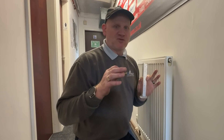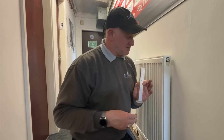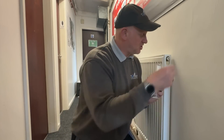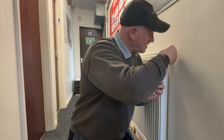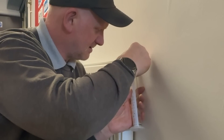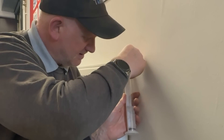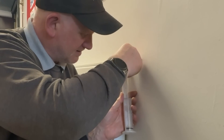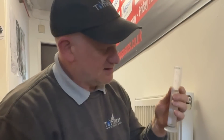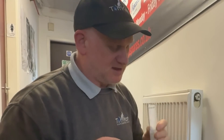Before we install this boiler we need to check the water quality of the system — it even tells you that in the manufacturer's instructions. So I've got my stability tube and I'm just going to take a sample off this radiator. So far it looks pretty good; I've just got to drop it down to this line and then look through here.